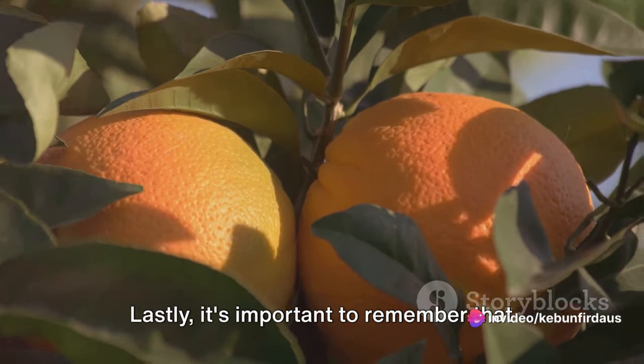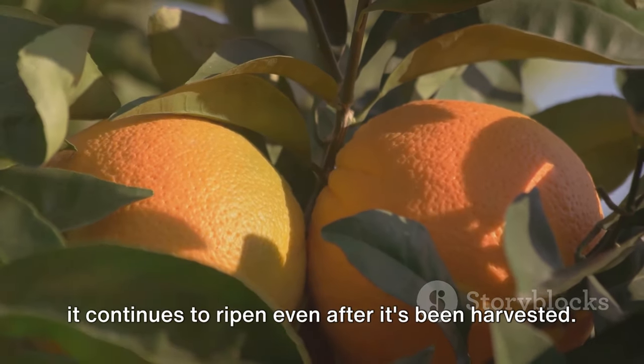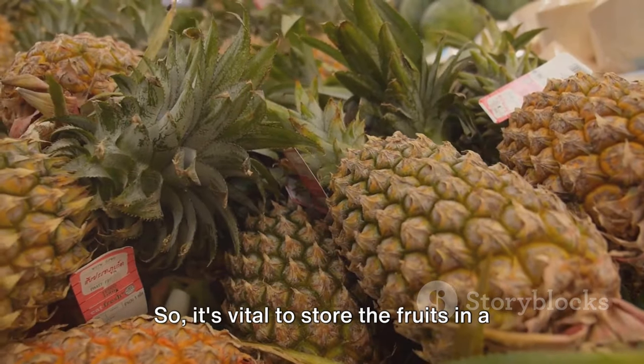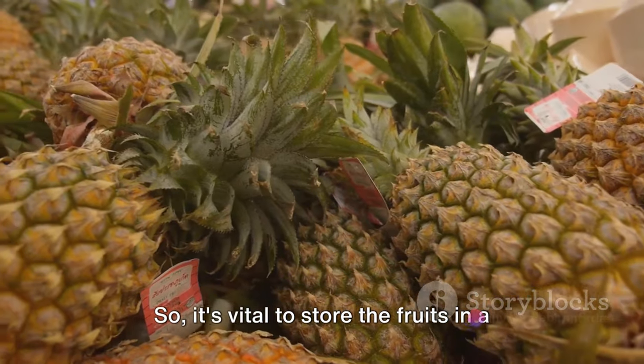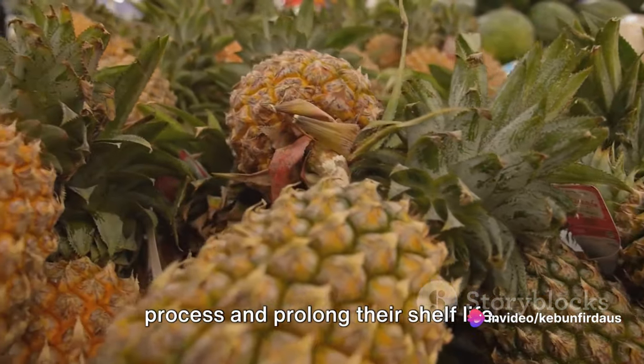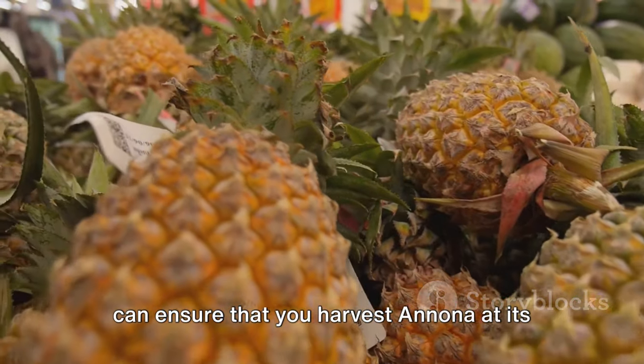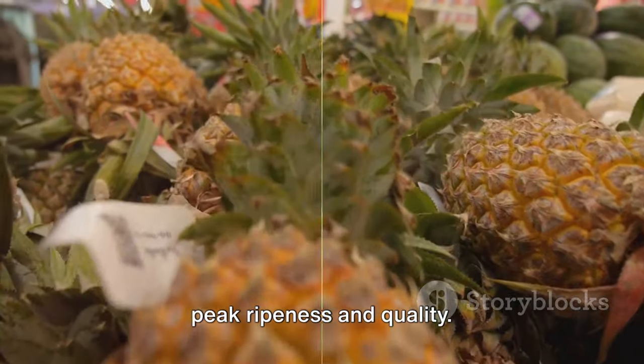Lastly, it's important to remember that Anuna is a climacteric fruit, which means it continues to ripen even after it's been harvested. So it's vital to store the fruits in a cool, dry place to slow down the ripening process and prolong their shelf life. With the right technique and timing, you can ensure that you harvest Anuna at its peak ripeness and quality.